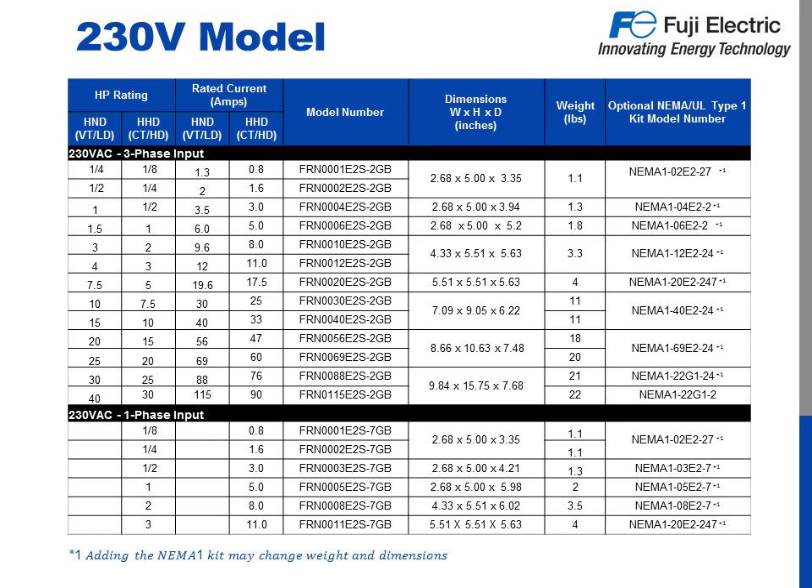For example, you need a drive for a constant torque application running a 7.5 horsepower, 17.9 amp, three-phase motor. The drive also needs to have a NEMA 1 rating for the environment it's going in. Starting in the left column, we find the 7.5 horsepower under HHD. Because we need to size the drive based on motor amps and not horsepower, we need to make sure that 7.5 horsepower is large enough. Moving over to the HHD column under rated current, we see that this covers up to 25 amps. So the model number is FRN0030E2S-2GB, and the NEMA 1 option kit model number is NEMA1-40E2-24.